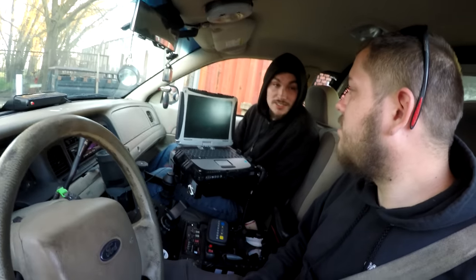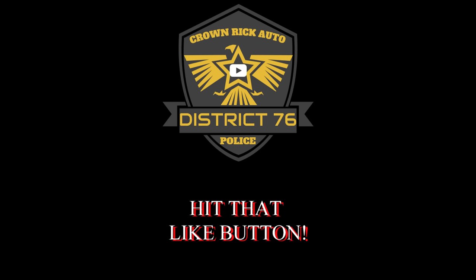Looks like we ended up kidnapping this guy. 'I did not want to go all this way — I just needed a ride to my car, man!'